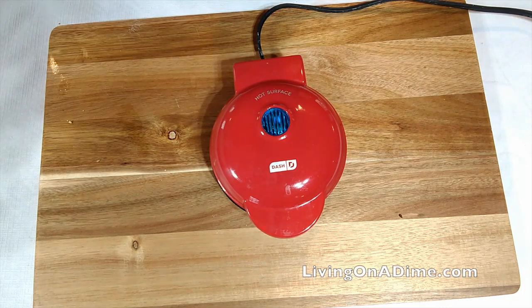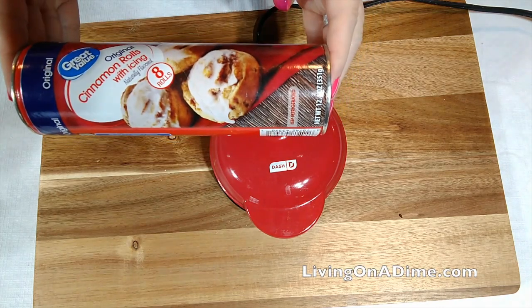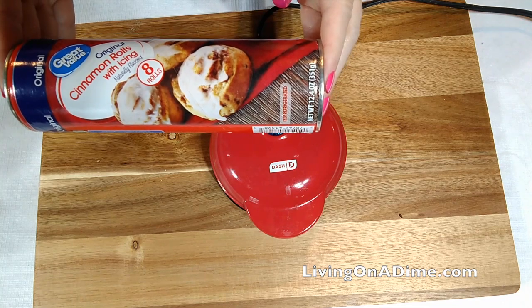Good morning! Today I am making cinnamon roll waffles. Let's give this recipe a try.